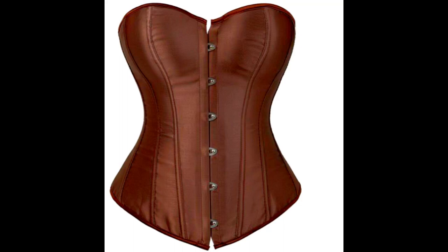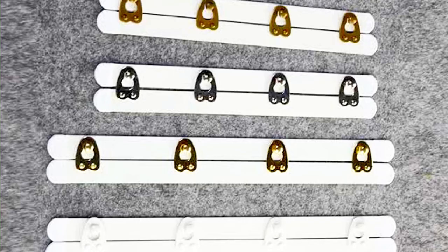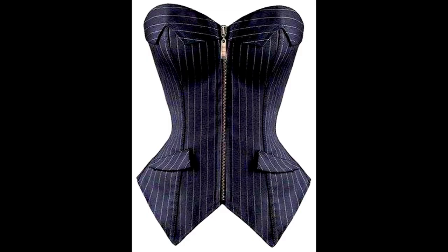Hello, welcome to the University of Parks and Drafting. My name is Umo. In this tutorial, I'm going to be teaching you how to attach a busk to your Victorian corset. This is essentially what a busk looks like — a busk is essentially a type of front closure for your corset.